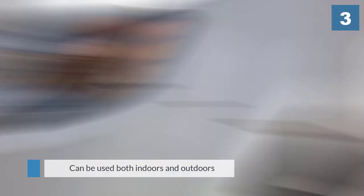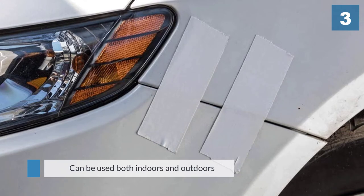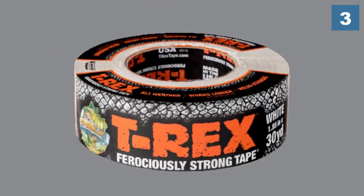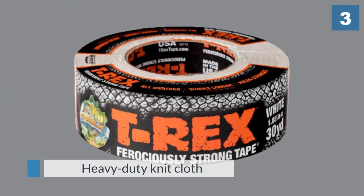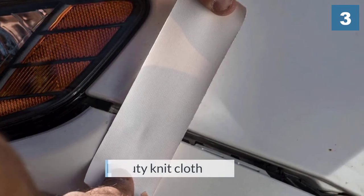The duct tape can be used both indoors and outdoors and adheres to a wide range of surfaces including vinyl, painted and non-painted wood, concrete, brick, and shingles. The heavy-duty knit cloth combines with a durable waterproof backing to create a long-lasting hold that is secure from extreme temperatures and water.